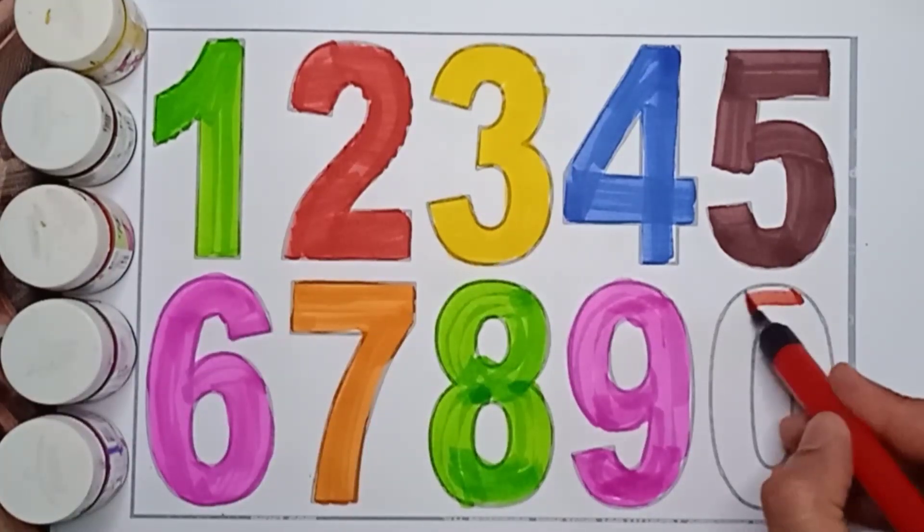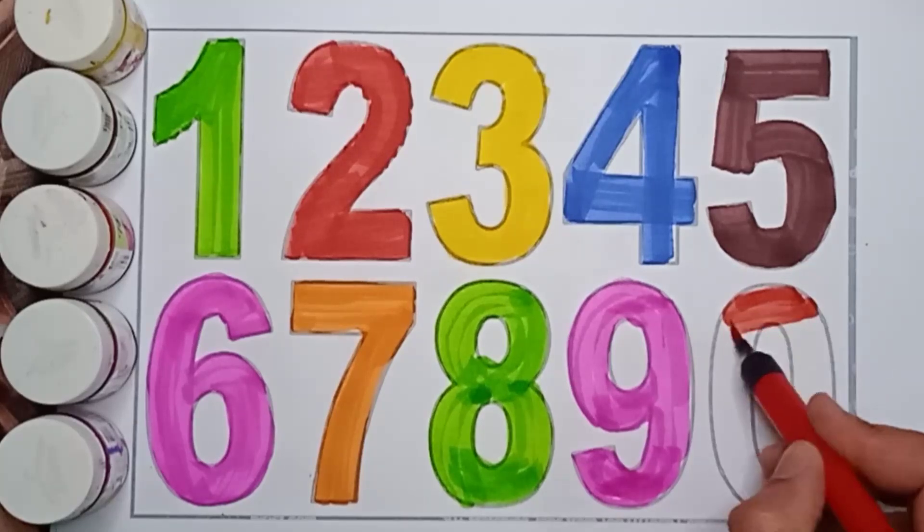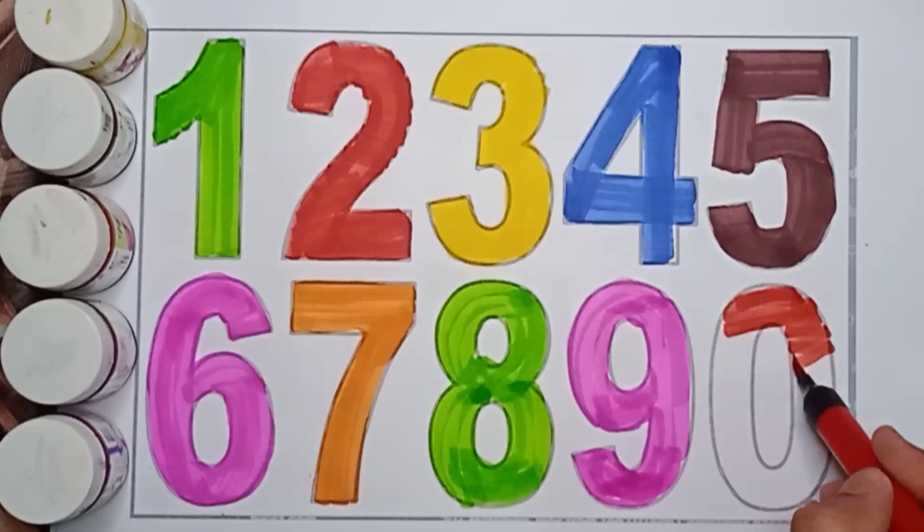Red color, 0. Pink color, 9. Pink color, 9.